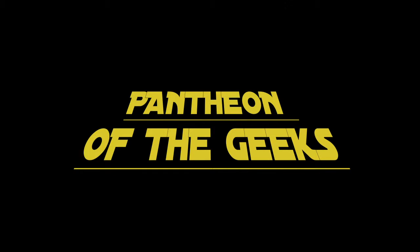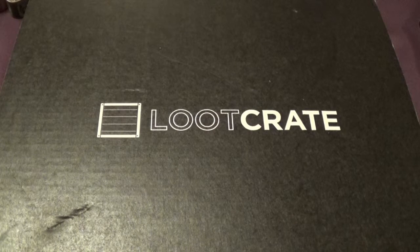Hello and welcome to Pantheon of the Geeks. You join us for another unboxing of Loot Crate. This is July 2015 and I believe the theme is Heroes 2.